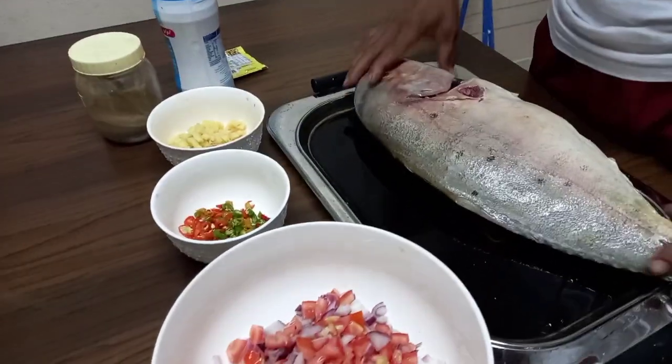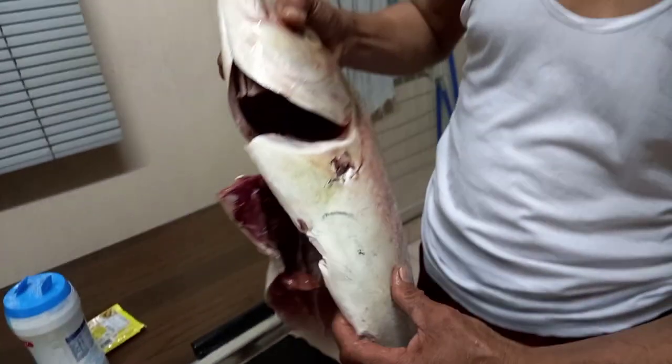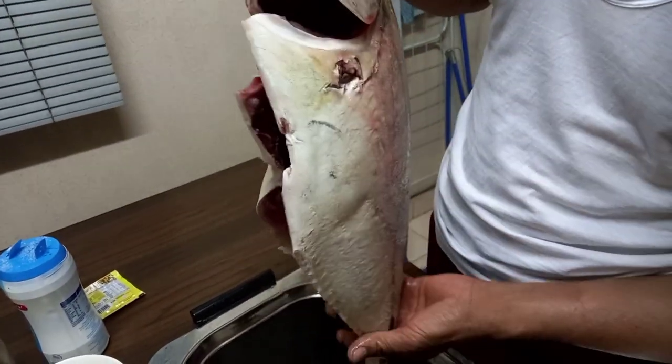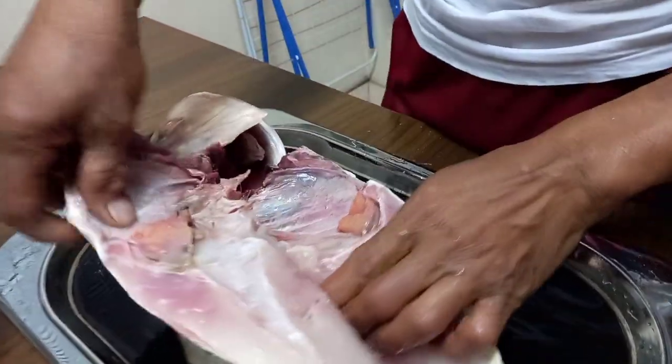Ayan mga kabaned, iihawin natin itong isda. Laki na isda, may tatlong kilo ata ito. Laki, yan. Iihawin natin yan.